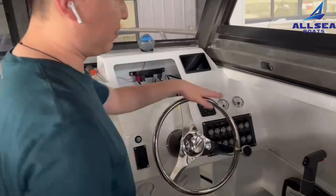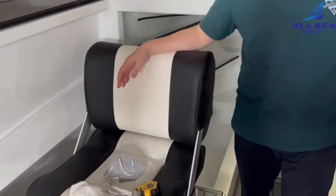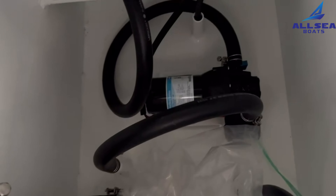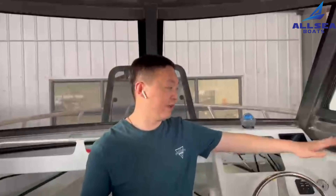So this boat is a customized one for the customer. We also installed a hatch, a hatch and the fresh water tank. The boat is special for cooking and for long-term use.